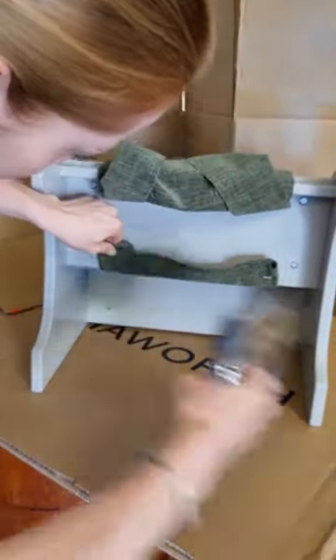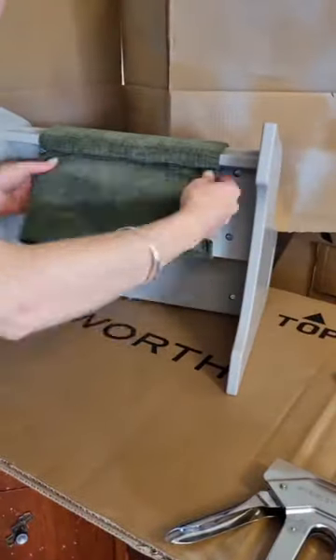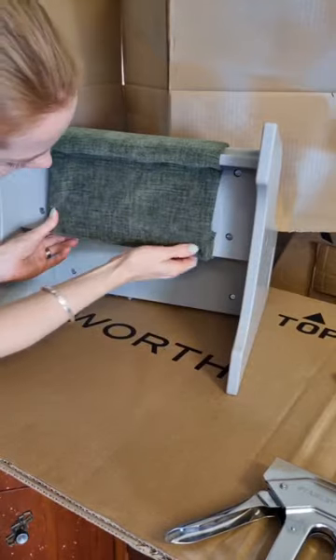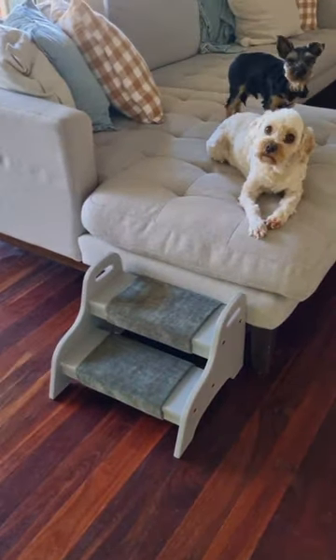Going in there with a staple gun to secure it and folding it all over to make sure it's neat. Thank you to Tiarev, and I encourage you to create your own.